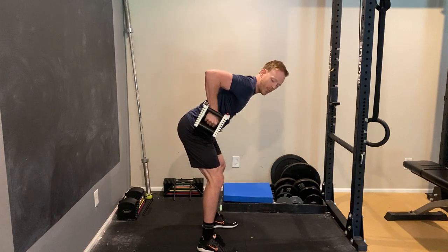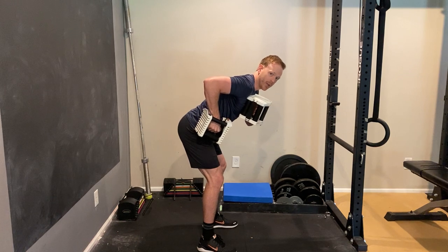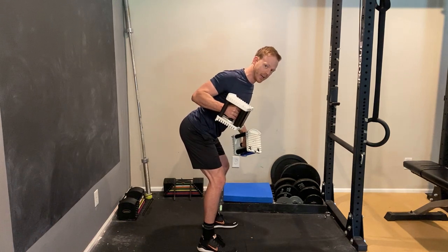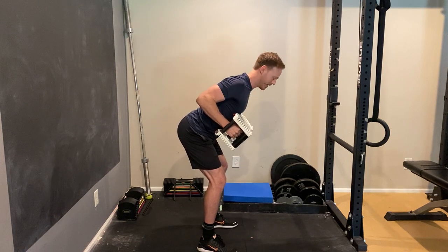The second mistake is bringing your elbow up way too high, which rolls your shoulder forward. Instead, you want your shoulder blade to squeeze back toward the middle. Your elbow won't come up as high, but you'll feel that squeeze in your upper back.